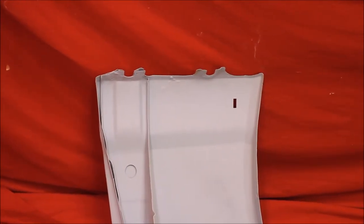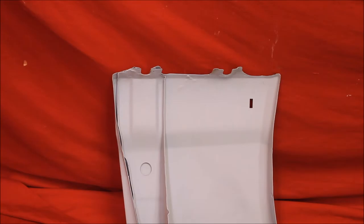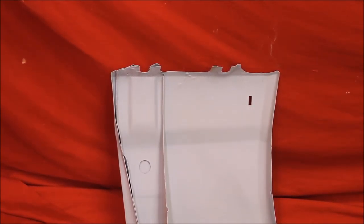And here's the back brace. Like all of our fenders, we take all the back braces out, bead blast them inside and out, prime them, seal them, put them back, and put some extra primer in there so it won't rust through ever again.